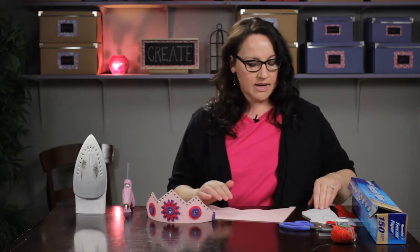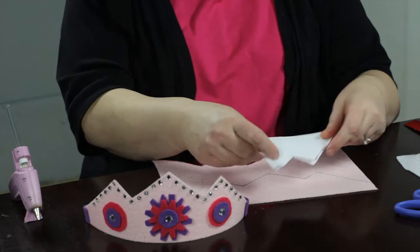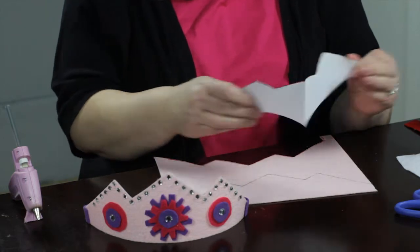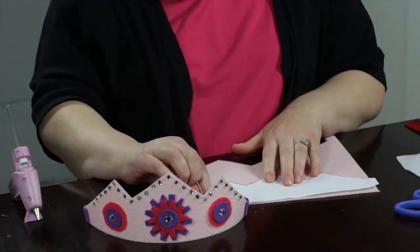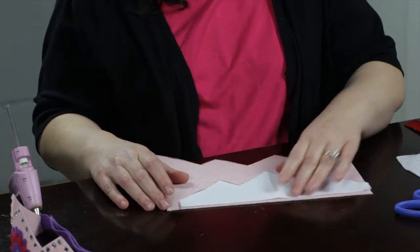To do a crown pattern you can do a search on the internet and find some templates, or you can make your own like I did. To make a nice even pattern like this you just need to fold your paper in half and draw out your crown shape. I used a ruler so I got nice straight edges, then open it up and have a crown shape. With a template like this it's pretty easy to just take a felt pen and trace around like I did right here.